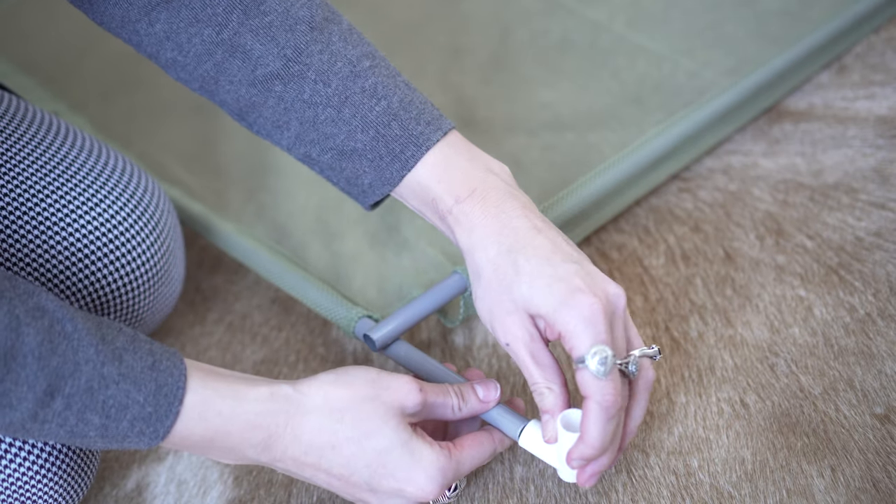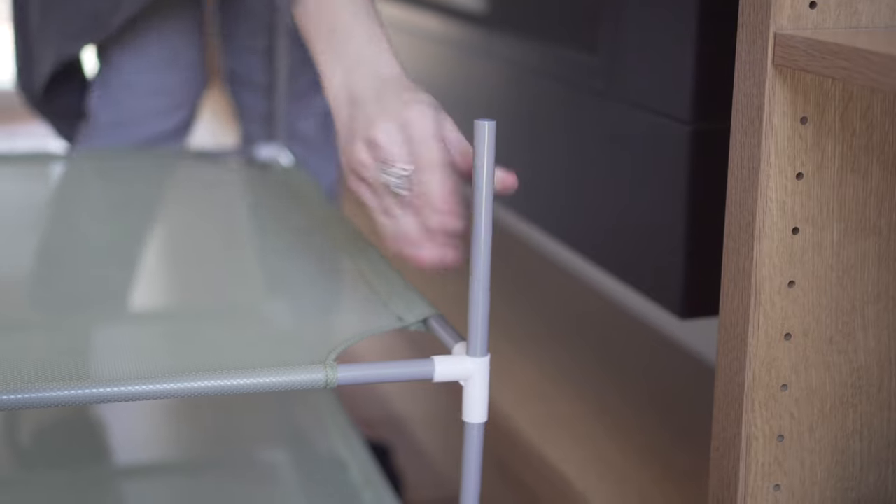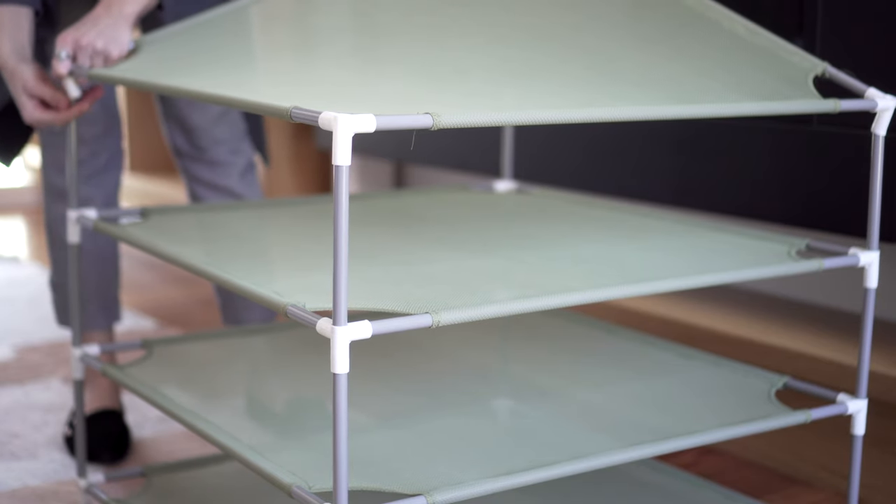For the first layer, take four of the short tubes and insert them into the hole on each joint piece. For each additional layer,